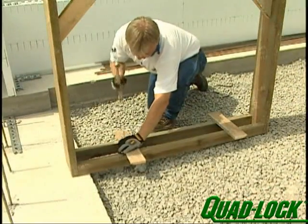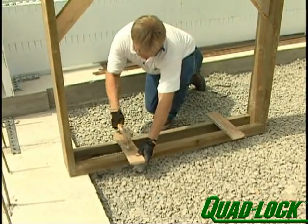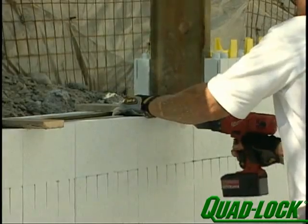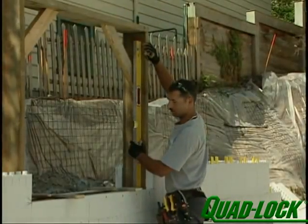Attach blocks to the sill to help position the buck. Lift the prefabricated assembly into position and have a crew member tack it in place using windlock-style fasteners and a 3-inch screw. Check the sill for level and adjust.